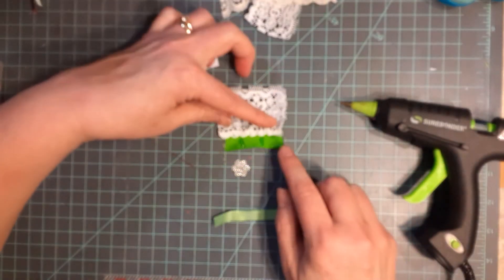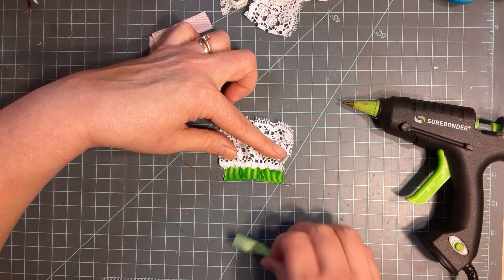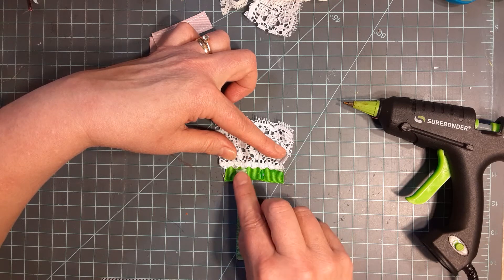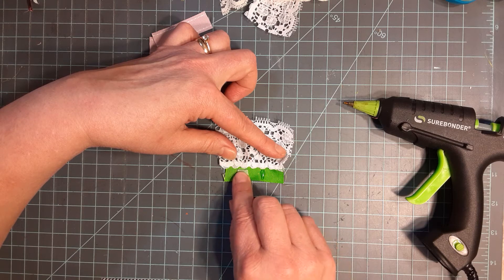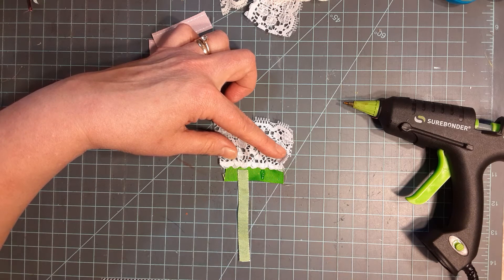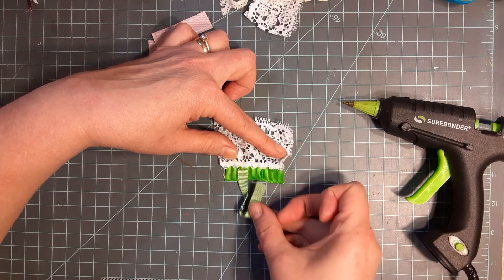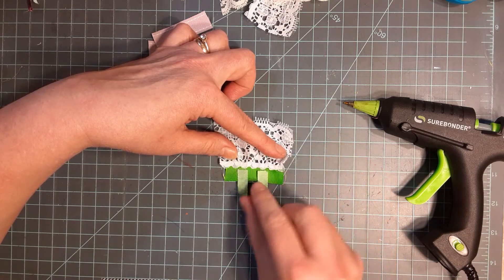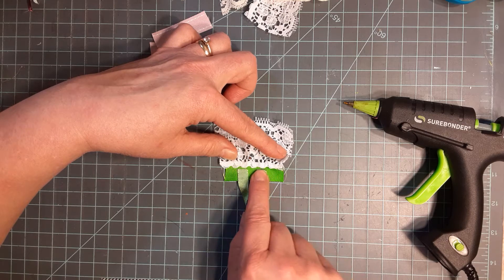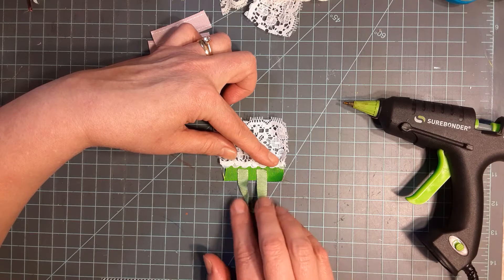Just a little bead of glue right on the inside of that half inch marker. I'm going to take the end of my ribbon, right side down, and glue that in place. Please don't burn yourself. Smush it pretty flat - there's going to be a little glue come out the end but that's fine. Now I'm going to take this other side, twist it around, and put it in place just inside that half inch mark, and press it down.